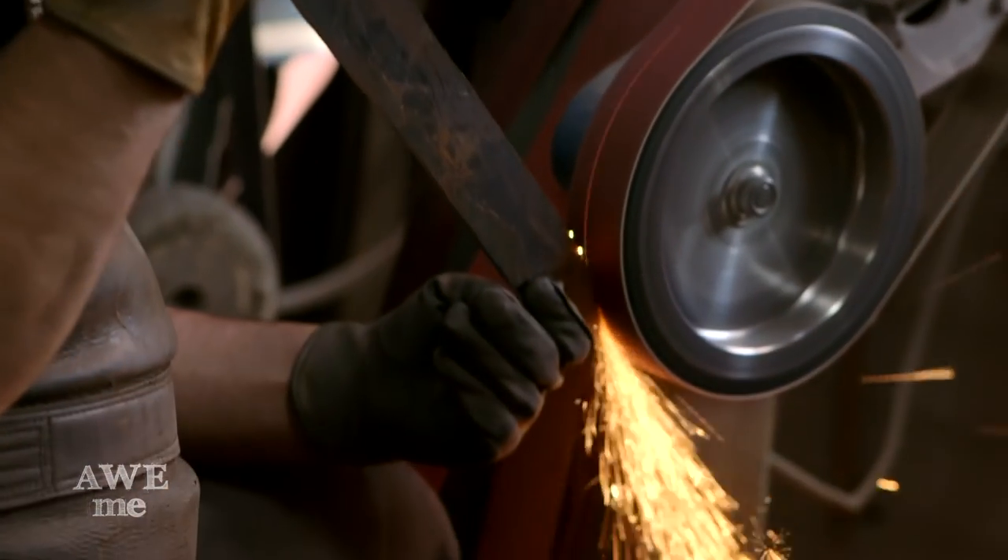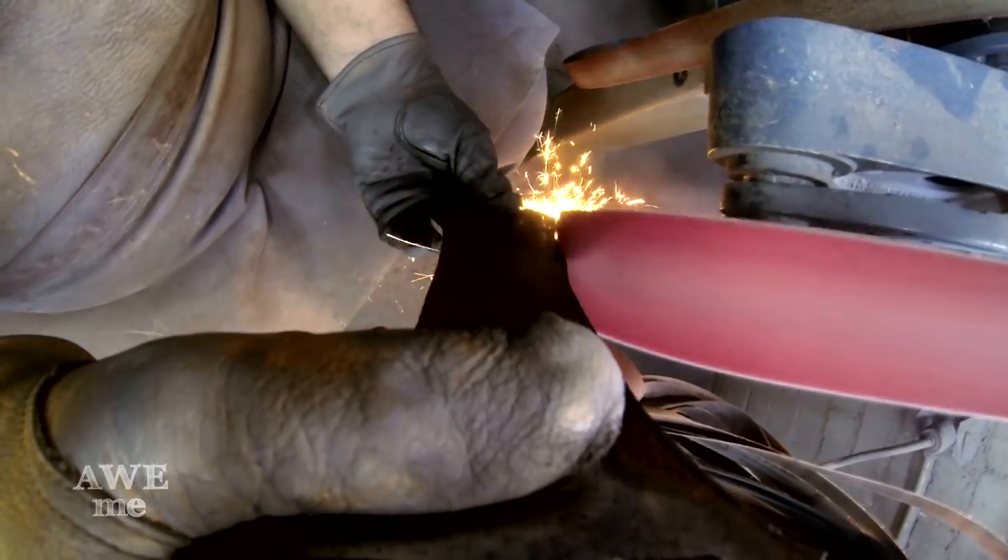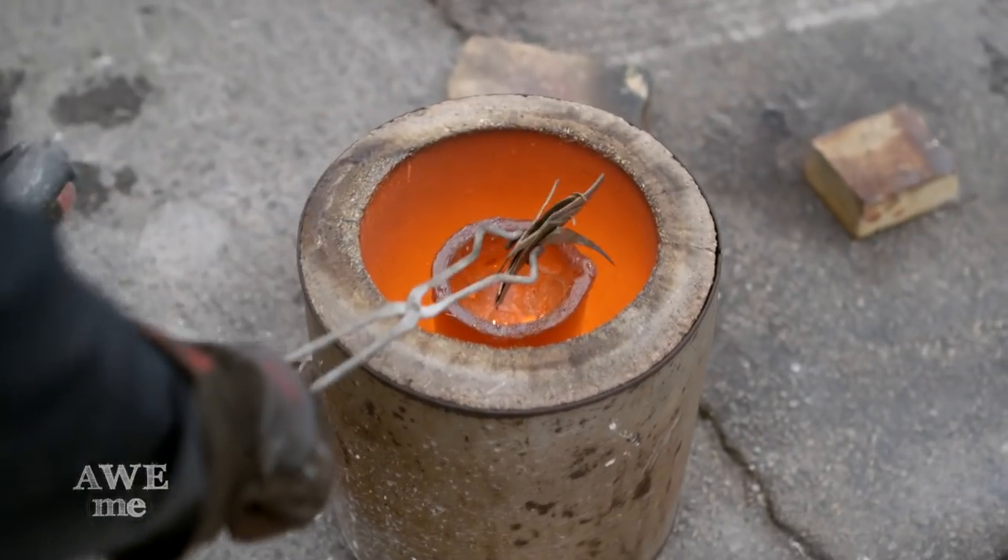I'll be grinding the edges of the blade with a 10 inch contact wheel. I'm forging the blade, I'm grinding the blade, I'm doing the heat treatment, and we're casting the bronze in house.